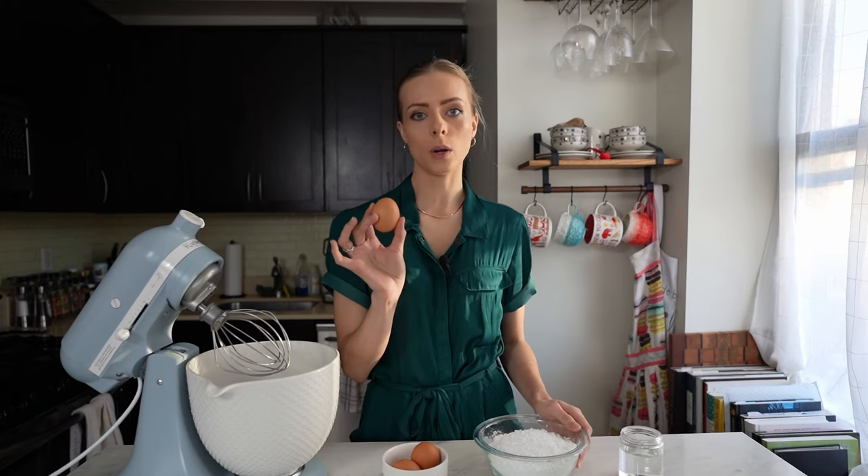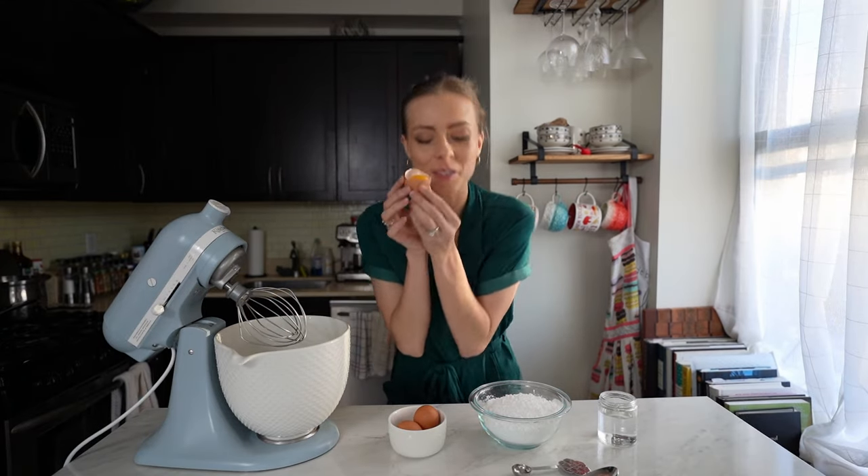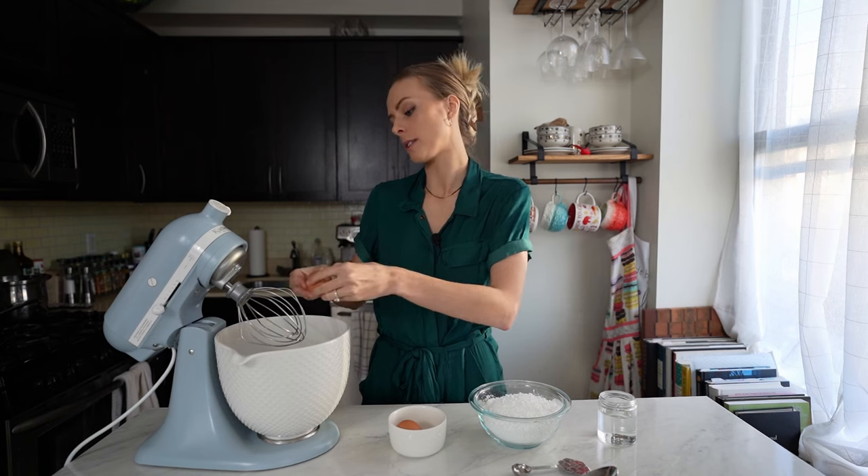Basically, for every one egg white you put in, you need one cup of powdered sugar — very straightforward. You can save your egg yolk to make some custard or crème brûlée. I'm going to put two eggs in, just because that's how much I want.